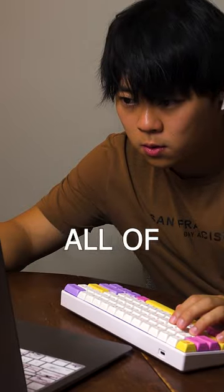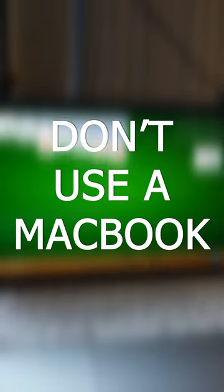But let's be honest, with all of this setup, what games can you even play? Solitaire Classic Online. Just don't get a MacBook.